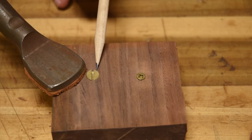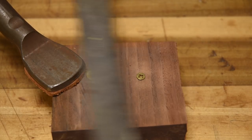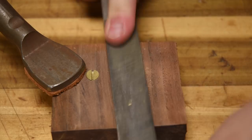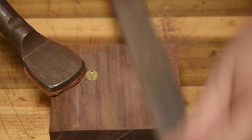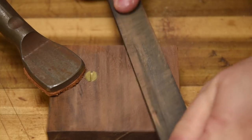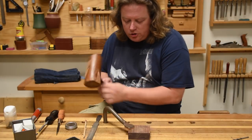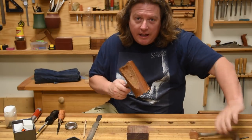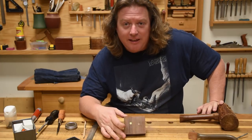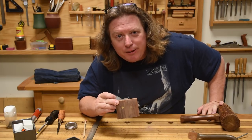Now, if you don't like the look of a flush screw, one of the big advantages of brass is that if you leave it a little proud, you can always take your mill file to it. So if you're going to use screws in an area that shows instead of chrome or stainless steel ones, try brass. It might class it up a little bit.